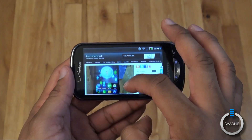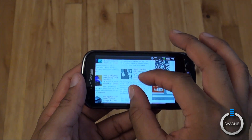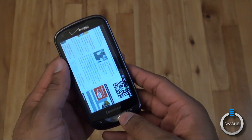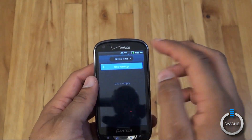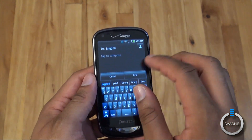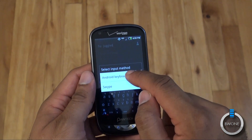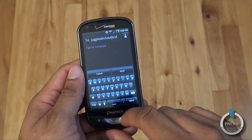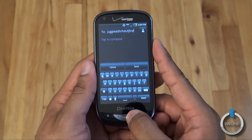We'll rotate it and swipe around to give you an idea of how pinch to zoom works. You saw the keyboard there as well — we'll quickly do a message. You can see Swype is available if you want to use that. They also have the stock Android keyboard available if you prefer to use that instead. So there are two keyboards available, and you can also install your own custom keyboard if you wish.